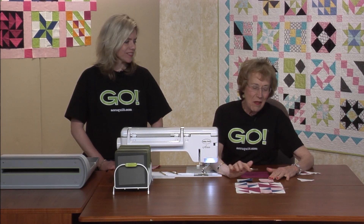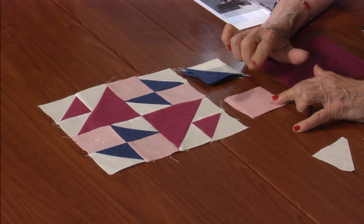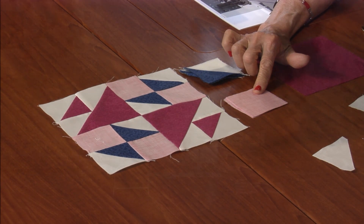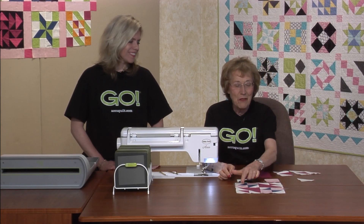This block has four squares, and this comes from die number two. Little four pink ones.